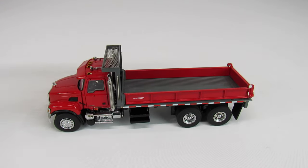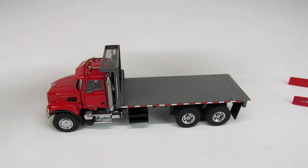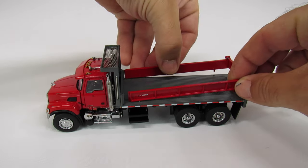In true Sword fashion, you can take the sides off and now you just have a flatbed truck. If you need to go get parts and pieces or pallets of materials, you can do that. Sword really hit the nail on the head for what this truck should be.